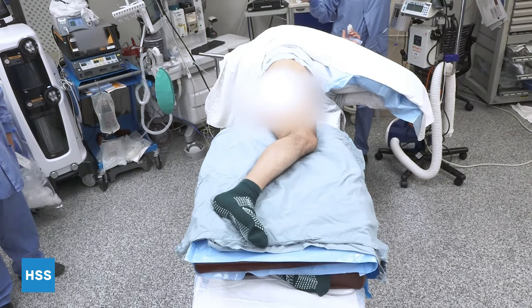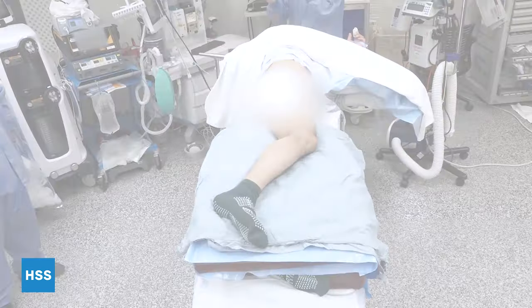The patient is placed in the lateral decubitus position. We have the down leg well padded, and then we have a foam pad between the two legs to provide us with a stable operating surface. It's very important to make sure that the patient is straight up and down and that they're well fixed using the hip bolsters.